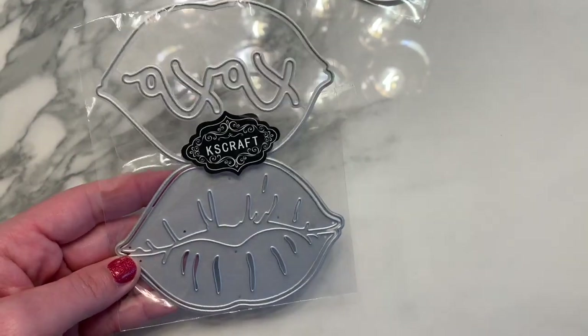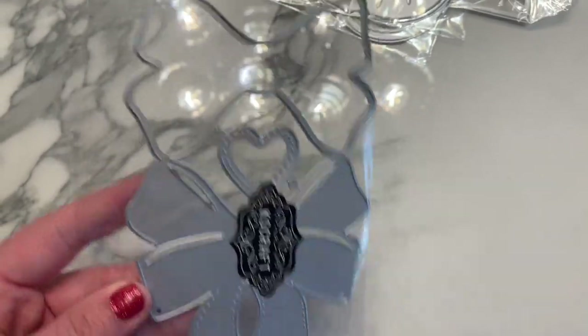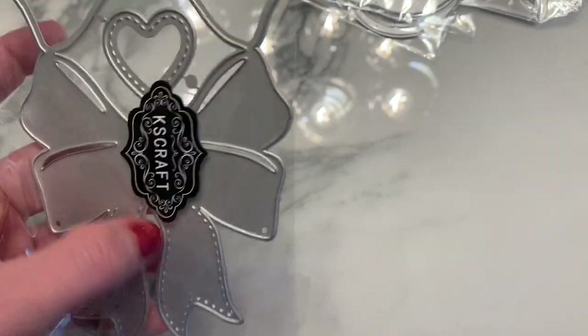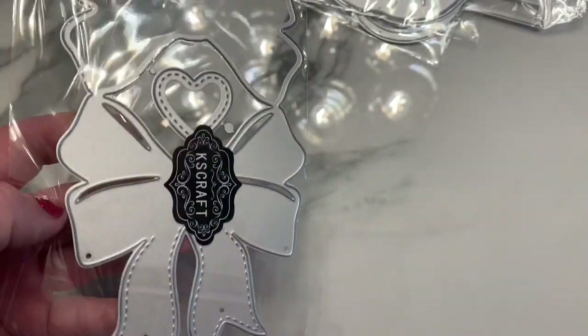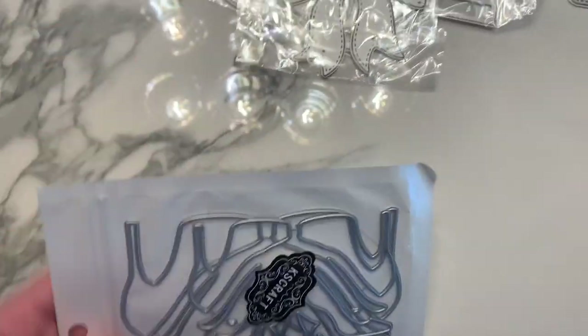Next is a bow bag topper with stitching details on the bottom — like a fishnet part — and you can add a little heart in the center. Once it folds over it's super cute.